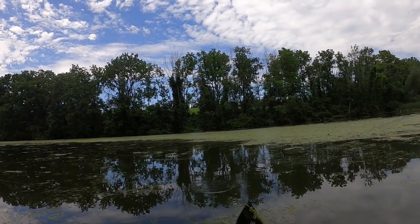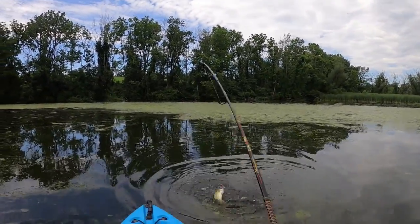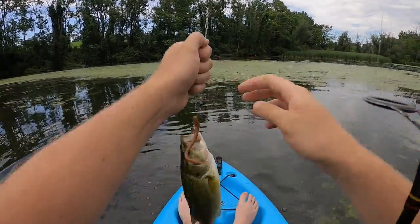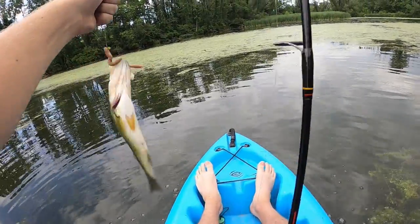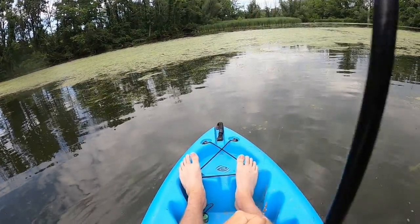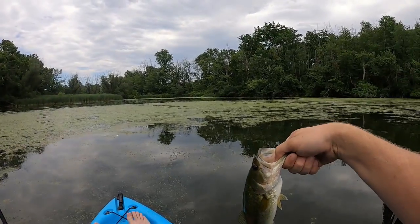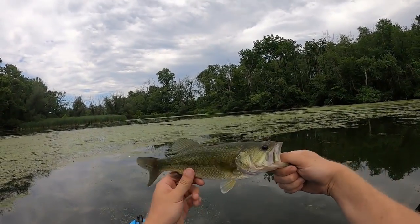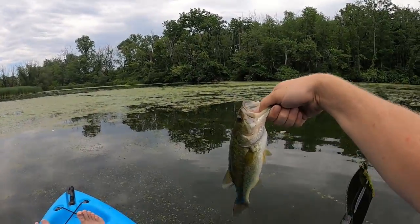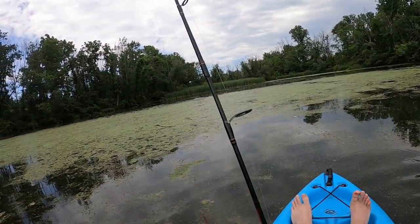There we go — came right out from underneath the hydrilla and beelined right out. There we go. It's a little better, but he just beelined right out from this hydrilla here. So they're getting bigger — let's see what else is hiding out.